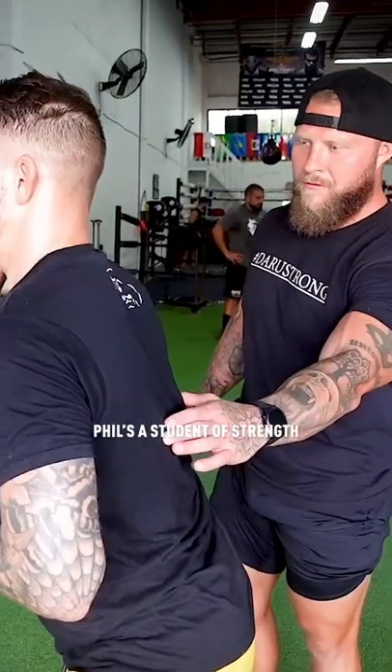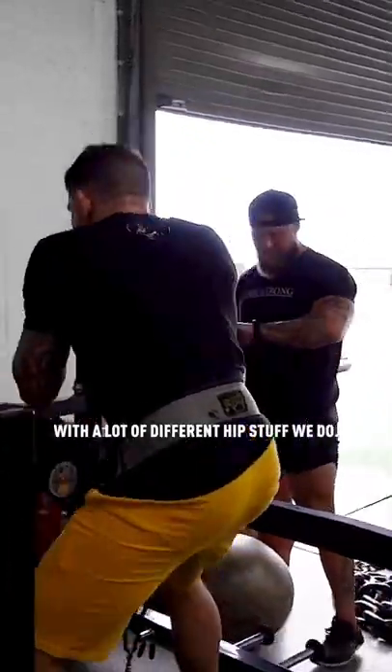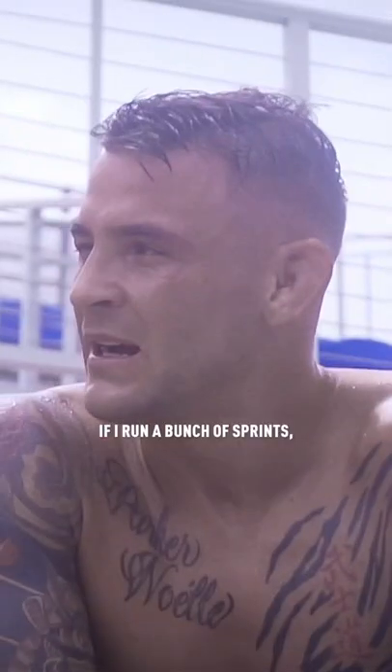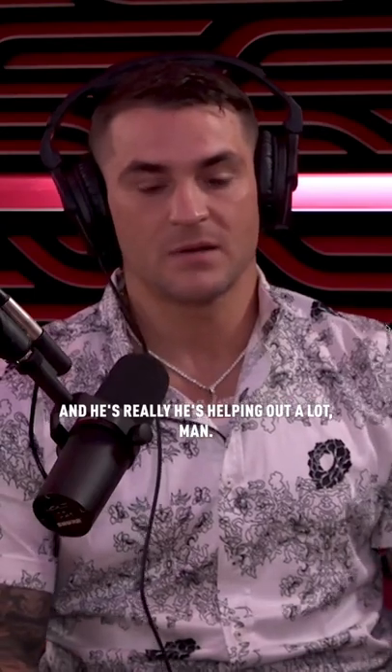That guy's very respected — highly respected. He's a good dude. Phil is a student of strength and body movement, you know, not just getting strong, but efficient. He's helped me out a lot with a lot of different hip stuff we do. And he knows my limits as well — if I run a bunch of sprints, I'm going to be banged up for the rest of the week. So we've called audibles on a lot of different things, and he's really helped me out a lot.